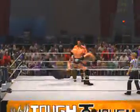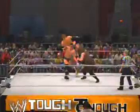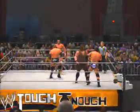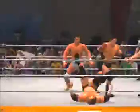Total destruction. He might not know where he is right now. A suplex like that takes a lot of power and delivers a lot of impact. A skull-crushing impact.